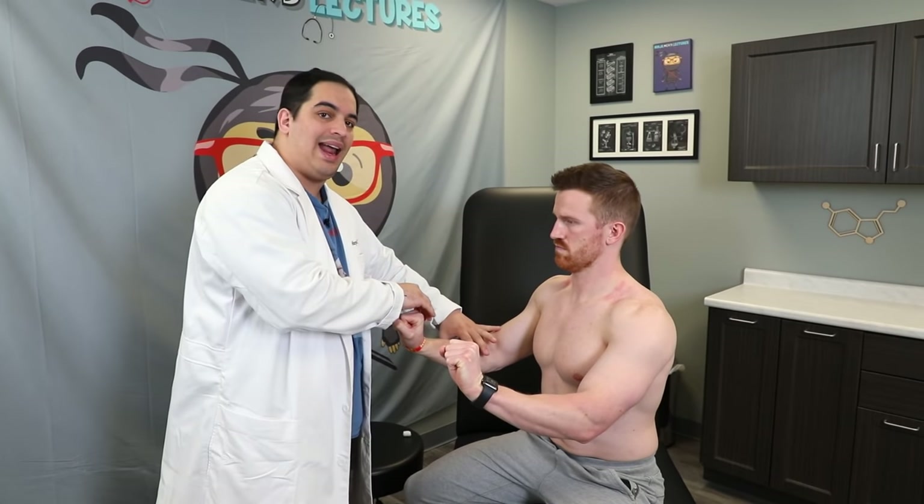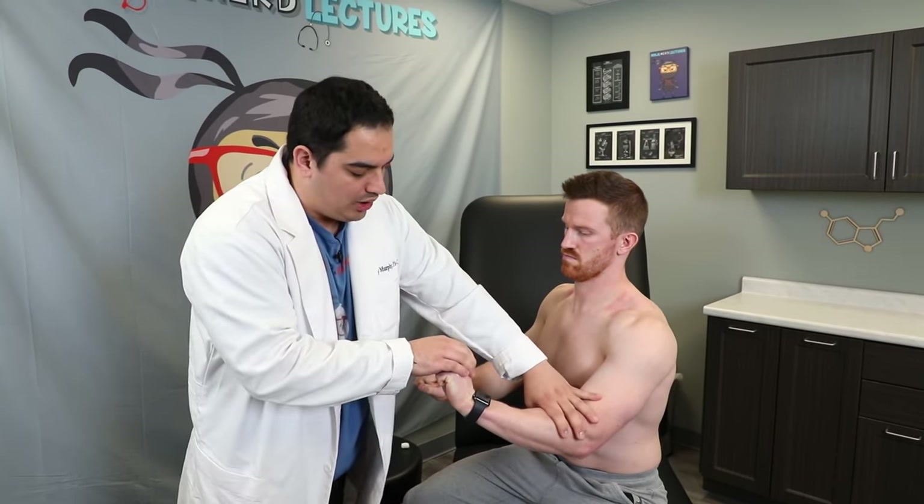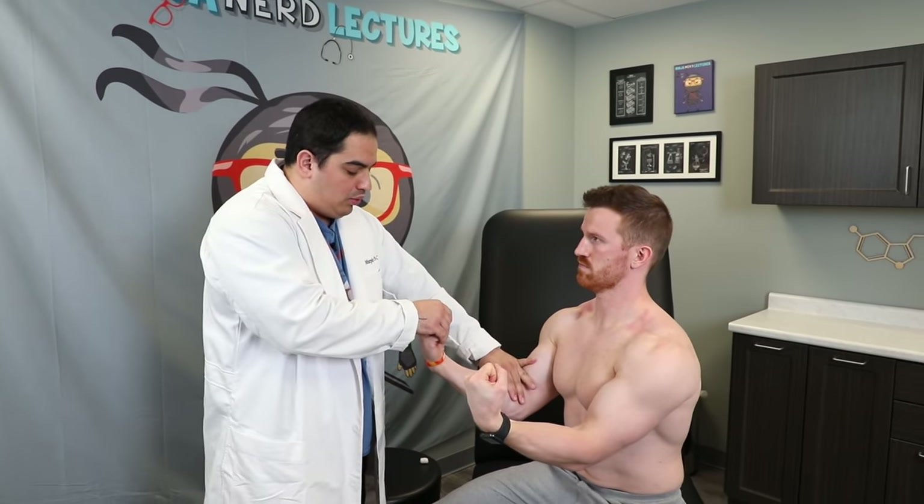Now we move down to the wrist. I have him make a fist and cock the wrist back, then test wrist extension — five out of five bilaterally. Wrist extension involves the extensor carpi radialis longus, brevis, and extensor carpi ulnaris, all supplied by the radial nerve at C6 to C8 nerve roots. For wrist flexion, the median nerve supplies flexor carpi radialis and palmaris longus, while the ulnar nerve supplies flexor carpi ulnaris.